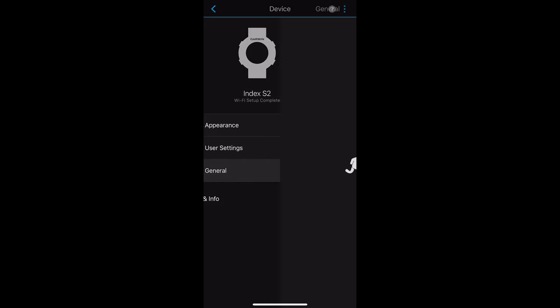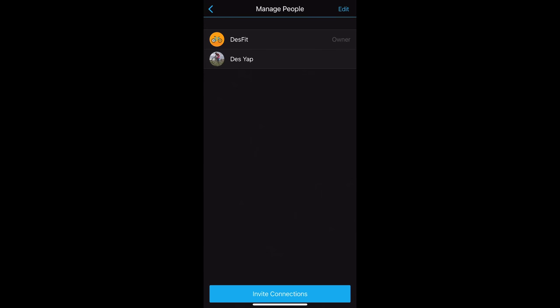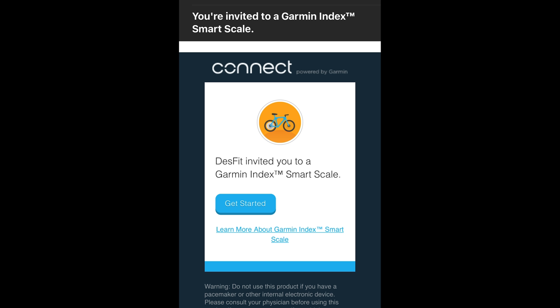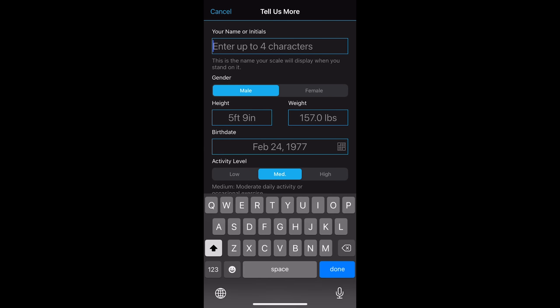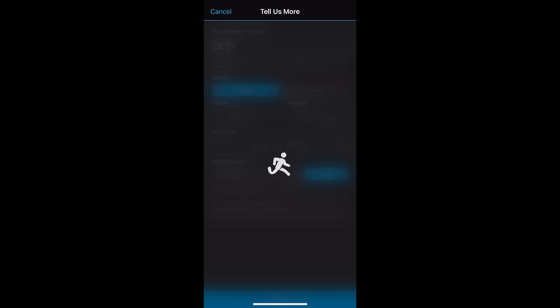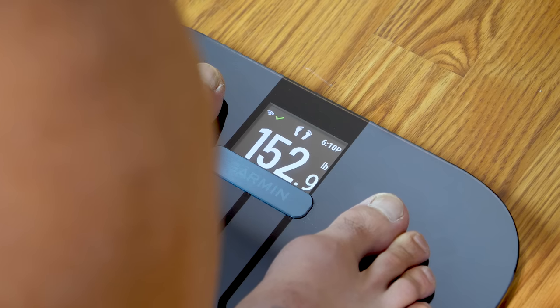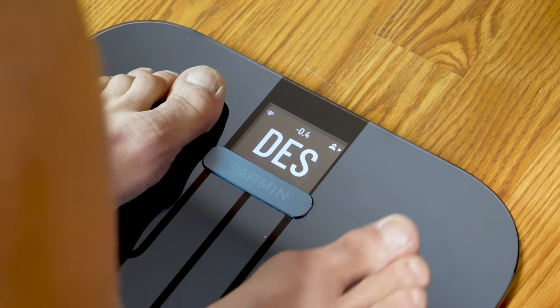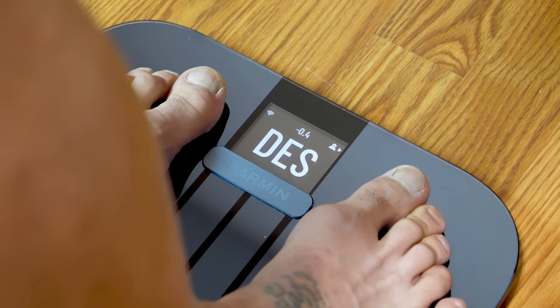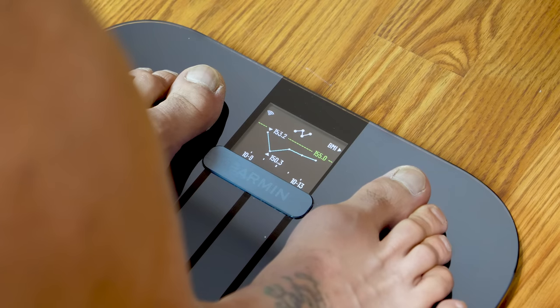Adding additional users is really simple — you go into the settings of the S2 on Garmin Connect and invite people to use the scale. The person needs to be a connection in Garmin Connect, they'll receive an invitation notification, then enter their name or initials and confirm their gender, height, weight, and birth date — pulled from their Garmin Connect profile — and choose an activity level. The Index S2 can automatically distinguish between different users based on their weight, but you can also tap the scale to toggle to the next user manually. You can have up to 15 users, and connect to up to seven Wi-Fi networks, so you can travel with the scale.